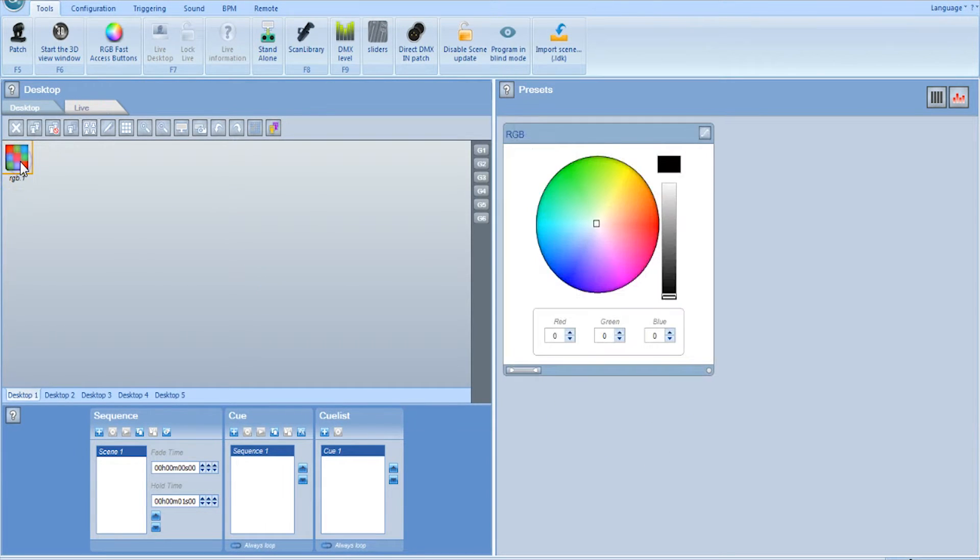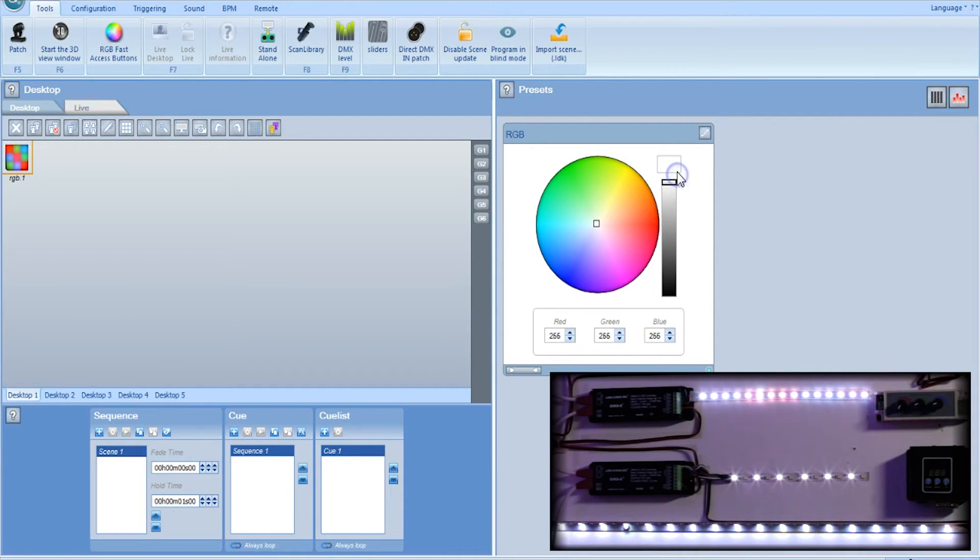Select the fixture on your desktop and it'll open up the preset profile page. This here is your master, so you want to turn that up — you'll see it's already coming on white, which means we have control. The color wheel you can move around and you'll notice it's changing as you move it. So if we go to yellow it's yellow, red is red, blue is blue, green is green, and so on.